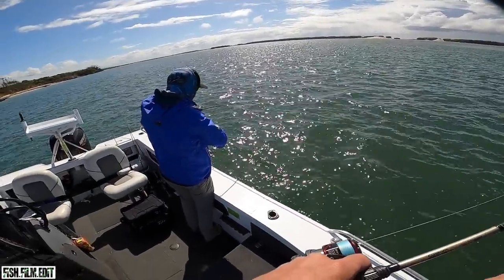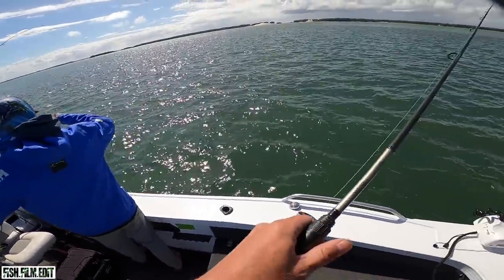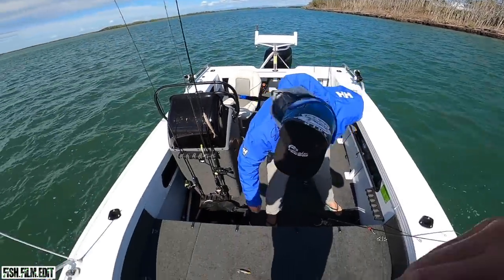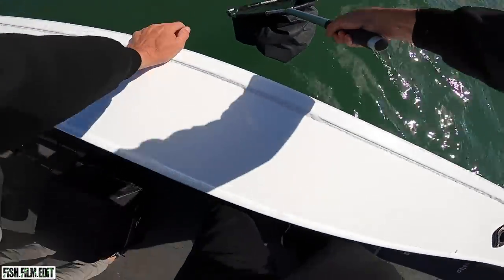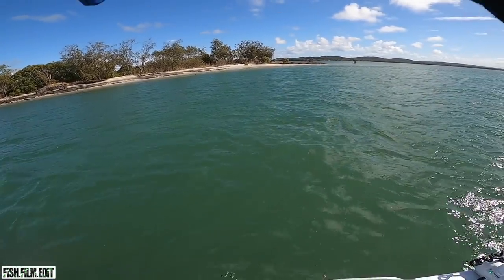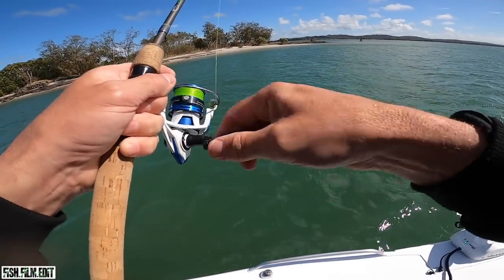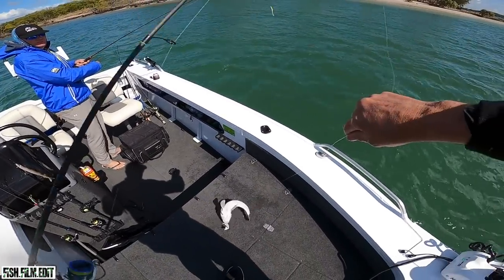Fish! Good one, good one! Little guy - that's a five pointer. It's a flathead. Not quite a scorer, five pointer. There's a fish - little guy, shaking his head like he thought he was a big boy. He might measure - yeah I'd say he's over 40.